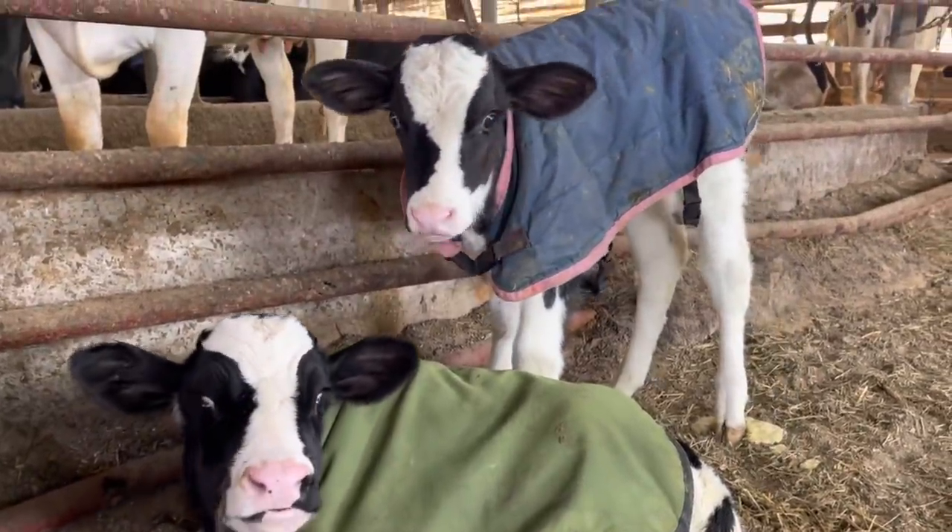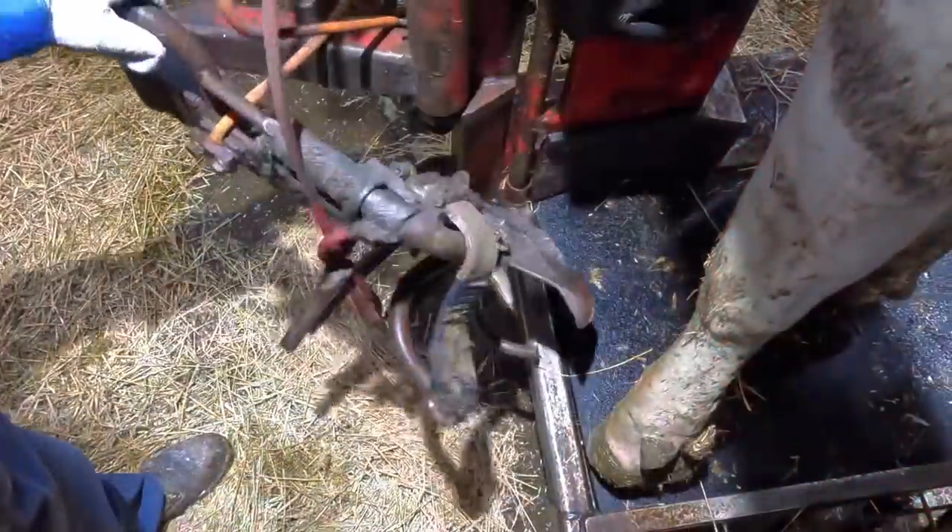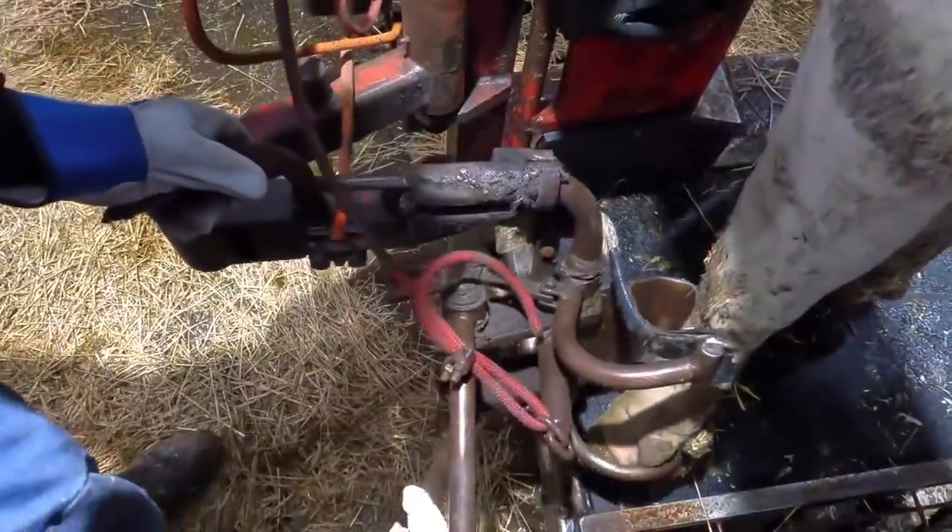Hello everyone, and welcome back to Nate the Hoof Guy. On today's video, we have got a cow with a very sore left front foot, to the point where she won't even put weight on it. So let's get started on this and try to make her feel better.